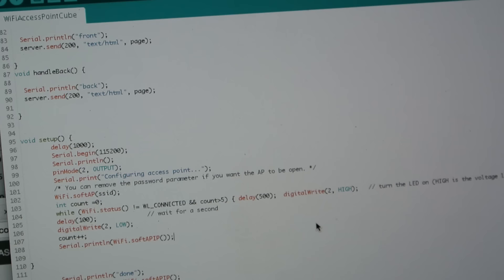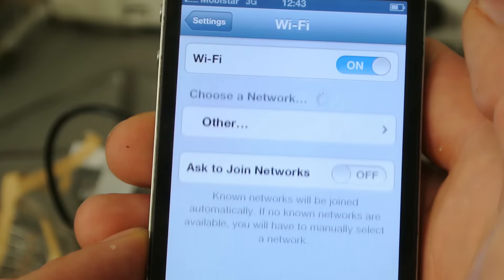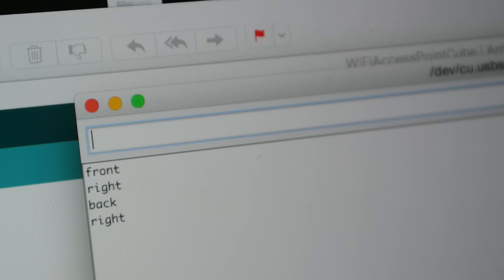That worked out pretty good. I set mine up as a wifi access point with a web server, so the cube has its own wifi you can access with any internet enabled device and its own web server you can connect to. It still feels unreal for a $3 chip. It also has a serial interface, so I can send data from the web server to the main microcontroller.